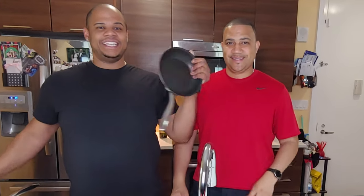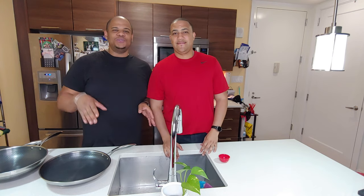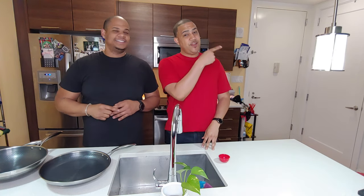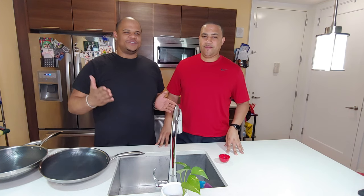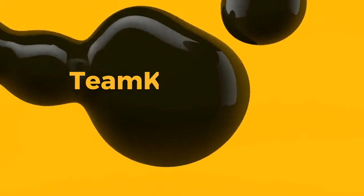If you want to get more information about how to use these pans and the demo we did before, click on the video right here. Hopefully you love this video because we put a lot of heart into it. Don't forget to like, comment, subscribe, and share this video with everyone you know. We'll see you on the next one — I gotta go make some eggs. Let's go get some food. Team Kello!